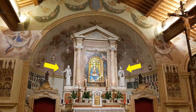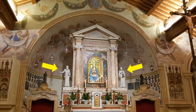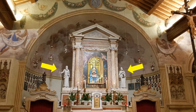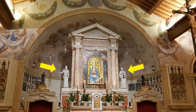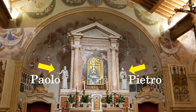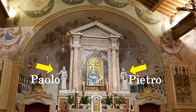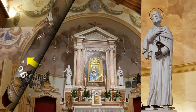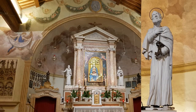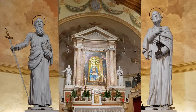Ai lati dell'altare, in alto, le due statue di legno dipinte interamente di bianco del secolo XVI rappresentano gli apostoli Pietro e Paolo, chiaramente distinti dai segni: la chiave per San Pietro, il libro e la spada per San Paolo.